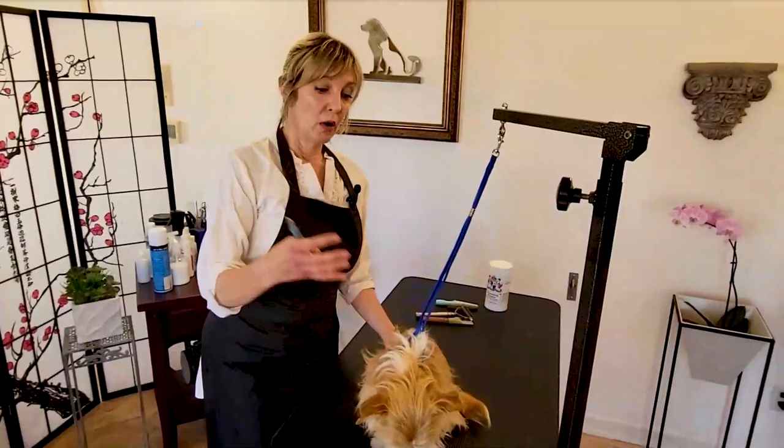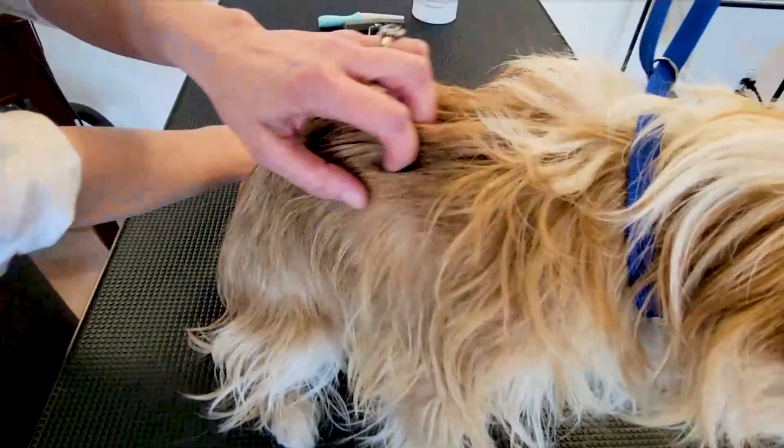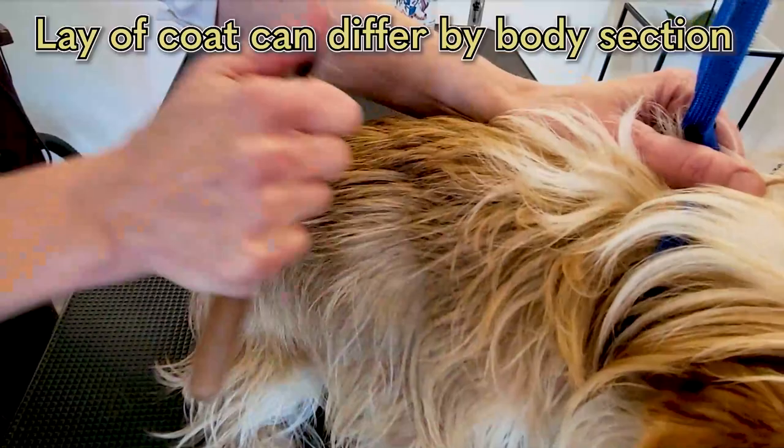Our second rule, now that we know this coat is ready and plucking out really, really easily, is to focus on direction when we're ready to strip. We want to make sure we look at the lay of the coat. Katniss's coat is laying in this direction, so when we go ahead and do her strip, we're going to make sure to pull the coat in the right direction.